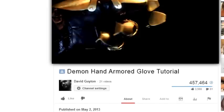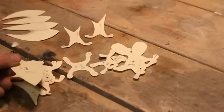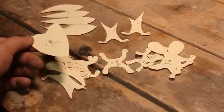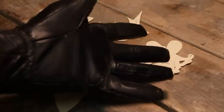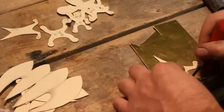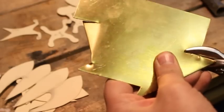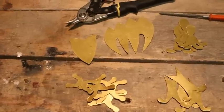Your first step is to download your template at the link under the video. Cut your pieces out of paper. You're going to want to get a leather glove of some sort, something like this. Trace your pieces out onto metal or whatever material you're using. Cut the pieces out. File them or use a rotary tool to get them to the proper shape. Here's all the pieces cut out.